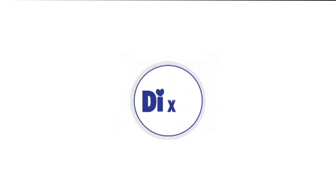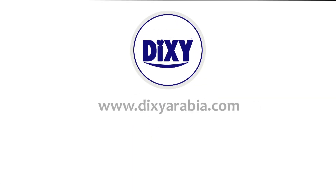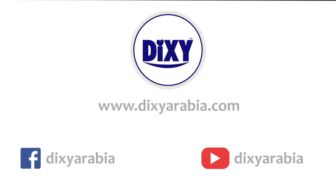Visit our website DixieArabia.com, our Facebook page Dixie Arabia, and our YouTube channel Dixie Arabia.